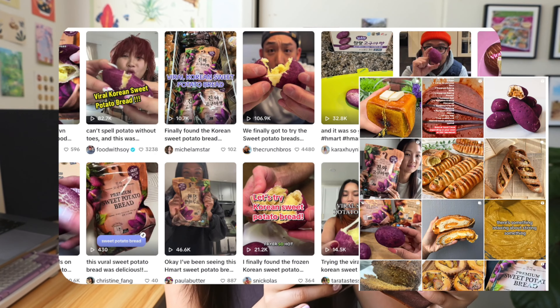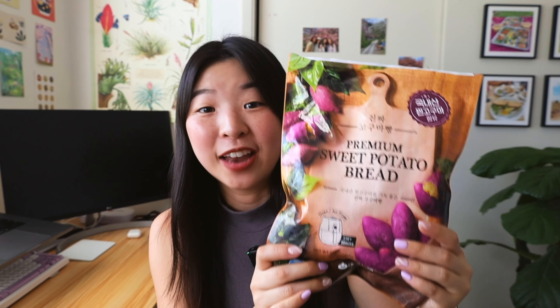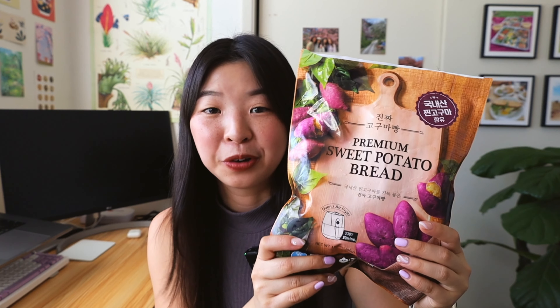I'm here today to taste test the viral sweet potato bread that's been blowing up all over the internet. Pretty much every social media platform has a person talking about this viral sweet potato bread, and you can find it at H Mart or your local Korean market.